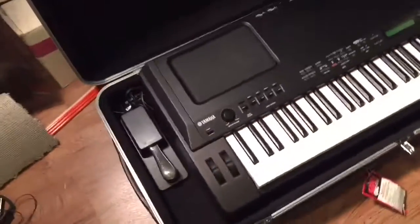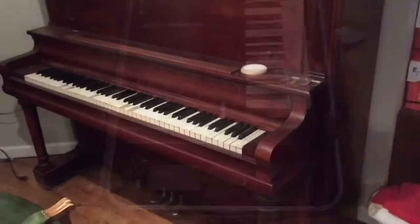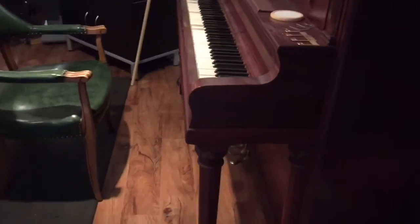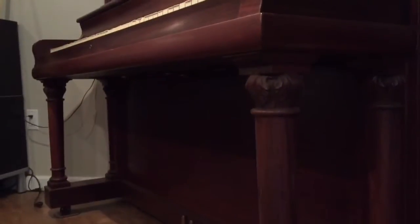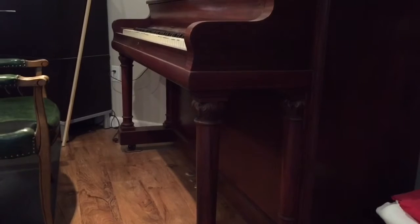With the case open you can see just how big this keyboard is, so I'm going to start taking some measurements to design the stand base. I'll use my existing upright piano to determine the leg height — simply measuring from the floor to the bottom of the keyboard, which is the height I'll need for my knees to clear underneath.